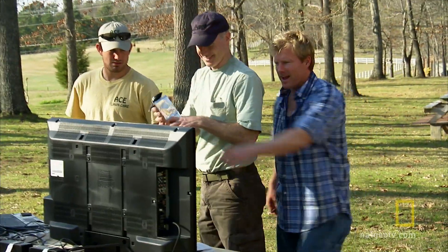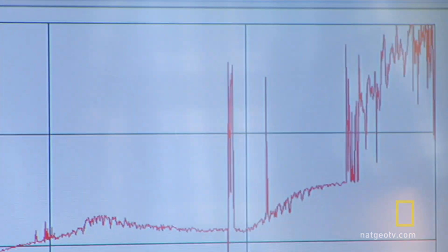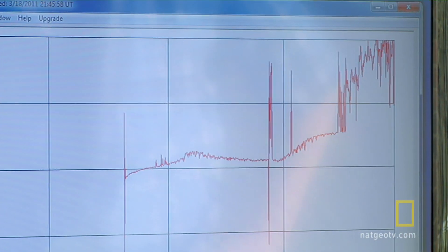That's proof to me that we're getting a real radio signal from the sun. We can check it out. Look at that. That's doing it. We're actually getting the signals from the sun right there. Yes! That is sweet right there.